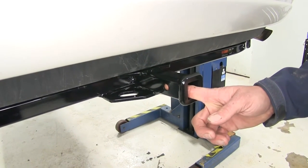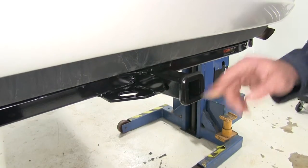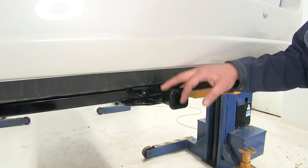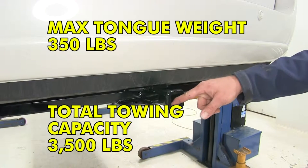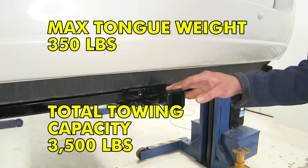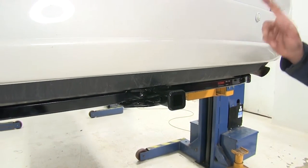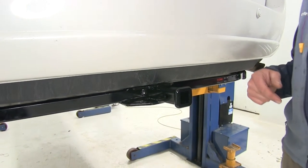Here is the pinhole we're going to use for attaching all of our items — it's half inch in diameter and will work with any Class 2 accessory you might choose. As far as towing goes, we're going to have a 350 pound tongue weight rating — the maximum downward force at the receiver tube opening — and a 3500 pound gross trailer weight rating, which is the total weight of the trailer and anything loaded on it. We do want to check the owner's manual on our Sienna and go off whichever number is lowest.